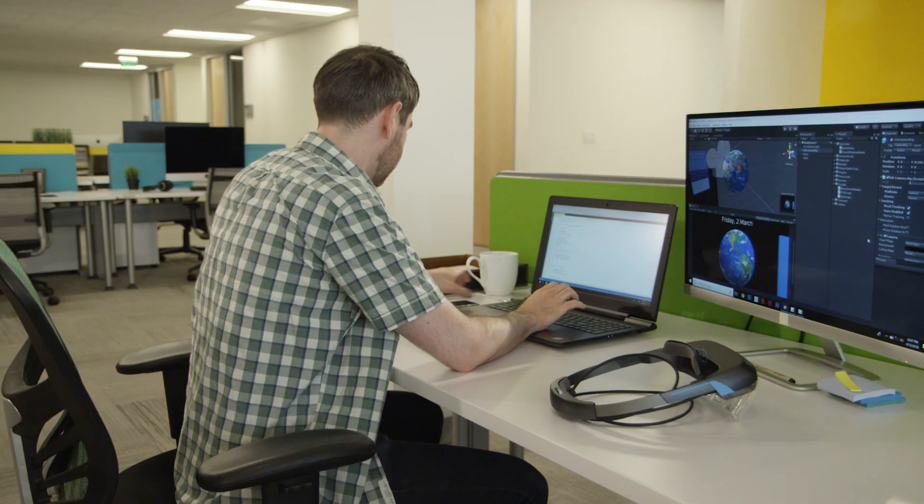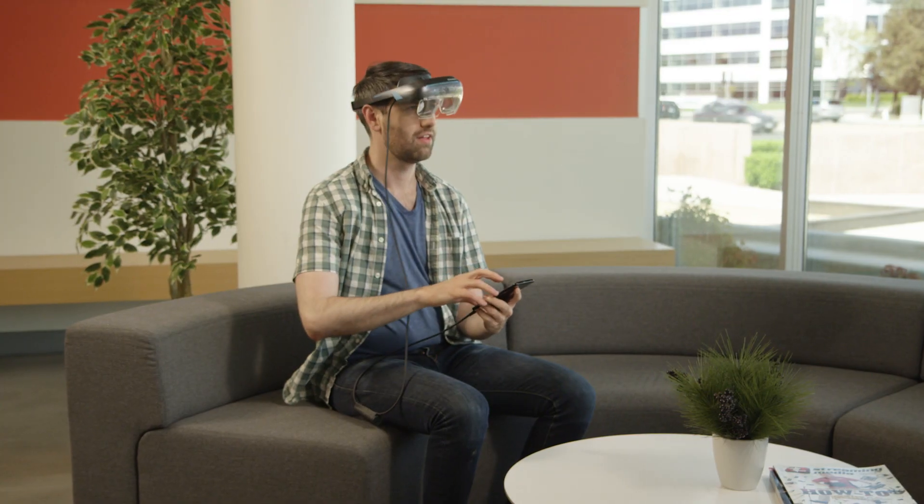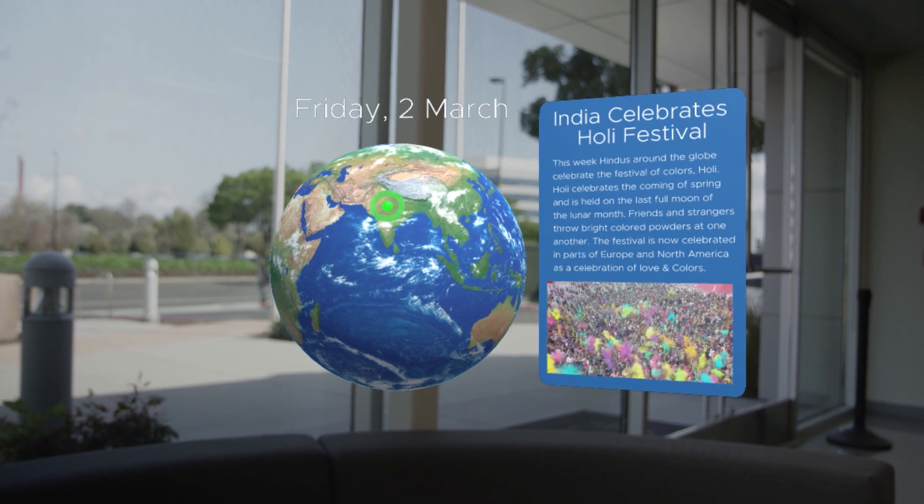There's never been a better time to create content for AR. Even if you don't come from an engineering or computer graphics background, with the Dream World SDK it's easy to jump in and start creating. Having AR powered by your phone not only allows developers to make their apps portable, but also enables new possibilities for user interaction.